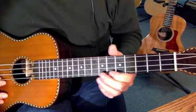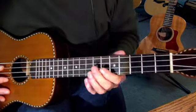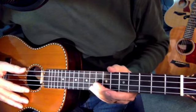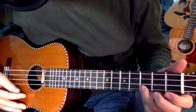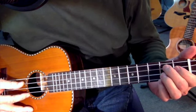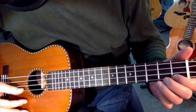Practice that scale while you're doing nothing in front of the TV — do the same thing with the C scale. It was also suggested to me that I learn this little flamenco scale in the open position. Those notes are: on the D string, E; on the G string, G-sharp or A-flat to A; on the B string, open B, C, D; and on the E string, open E, F, and G.